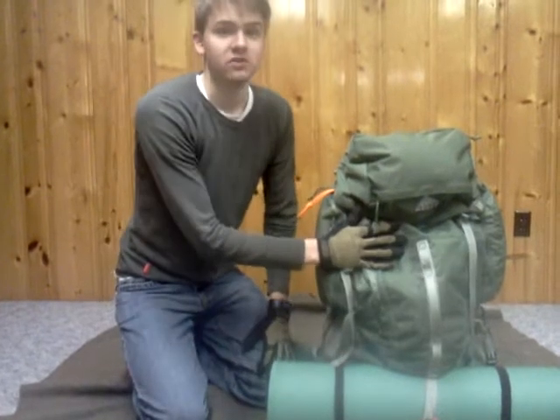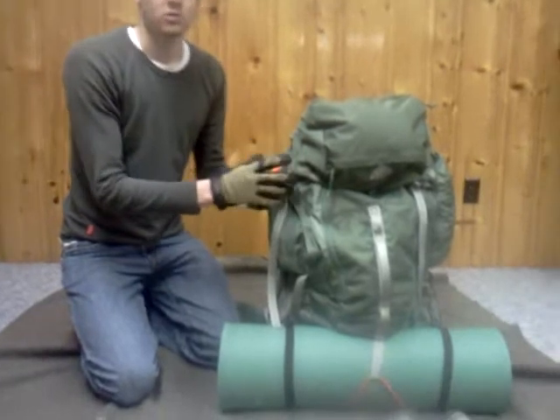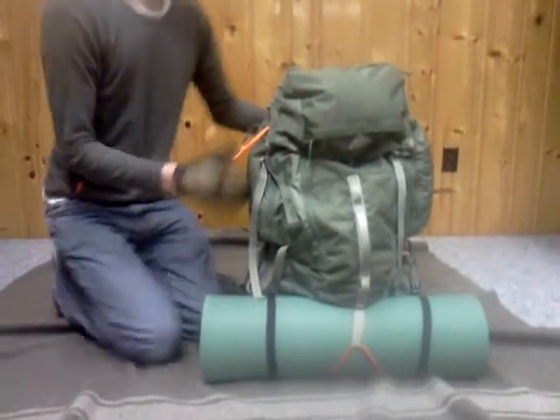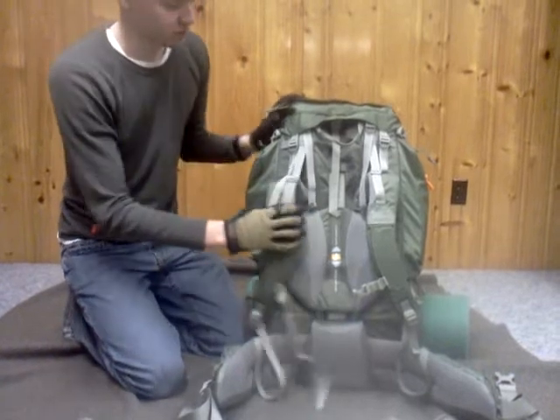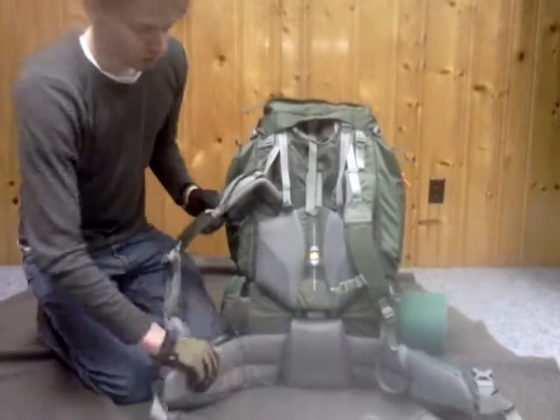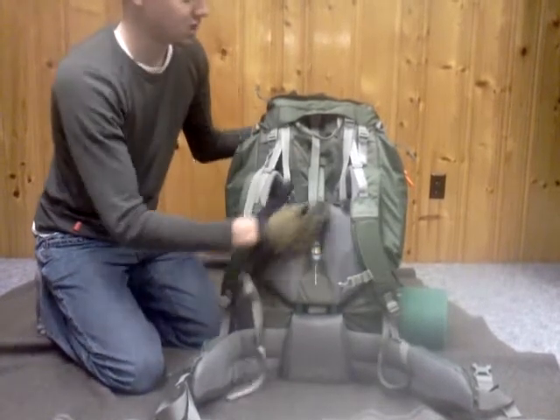The bag itself is a Kelty Coyote 80. It's 4,700 cubic inches of space. Really comfortable — it's got a suspension system that fits any body type. Great padding everywhere, and the whole backing part actually adjusts up and down for every type of height, so there's an infinite amount of adjustment.